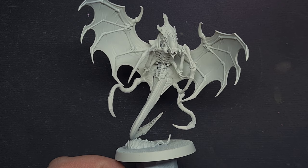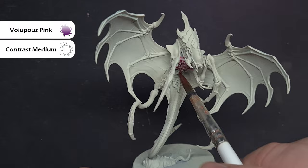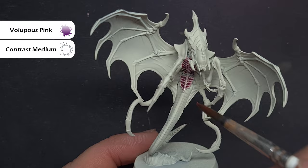To start, we've built the model and primed it using Wraithbone spray. The first thing we want to do is get that pinky color in all the joints, and the color we're going to use is Volupus Pink. We're going to mix this five parts contrast medium to one part Volupus Pink, and paint it all over the bright exoskeleton, making sure we get into all those recesses around the armor as well.